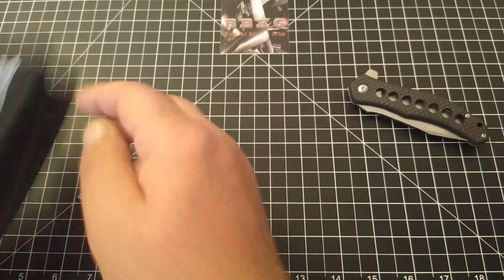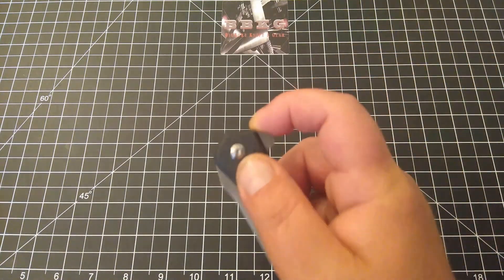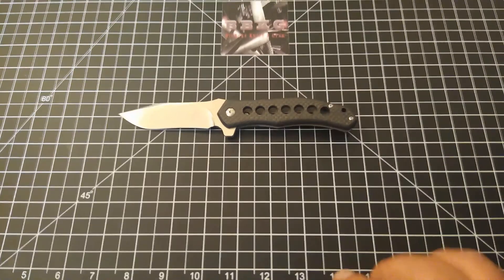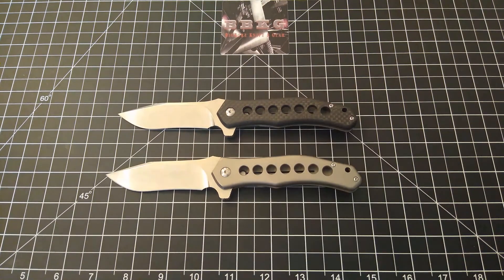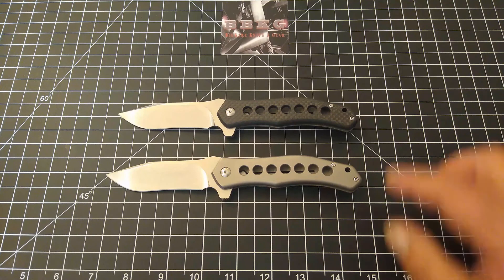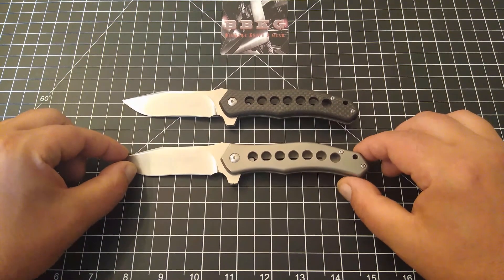Anyhow, let's dive into this knife. This one is mine — the one I chose to get. They do have two versions: titanium with carbon fiber, or a full titanium version, which looks something just like this. This one is on loan to me from my buddy Peter, also known as A Therapeutic Edge, so I could do a little side-by-side comparison between the two.